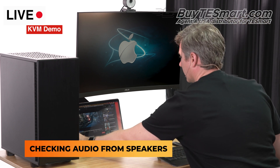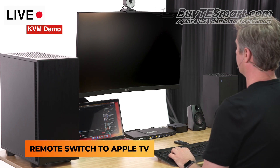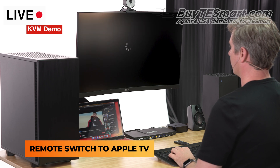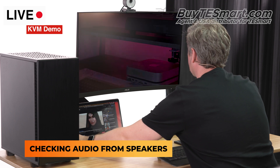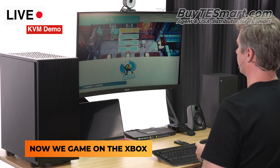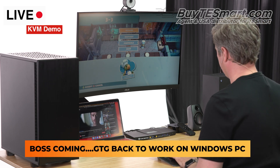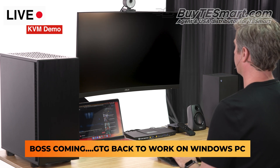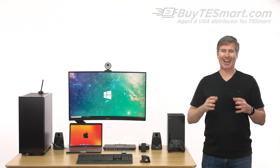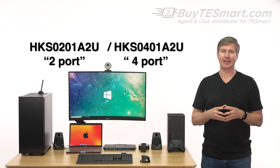In your hand, you will hold the power of life. Hey guys, Justin here, and I'm really excited to introduce you to T-Smart's latest 2x1 and 4x1 Multimedia KVMs.